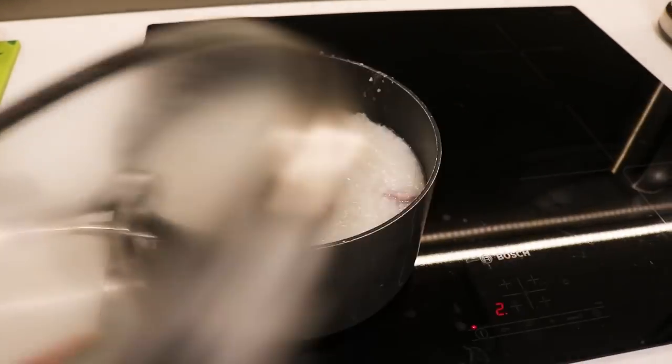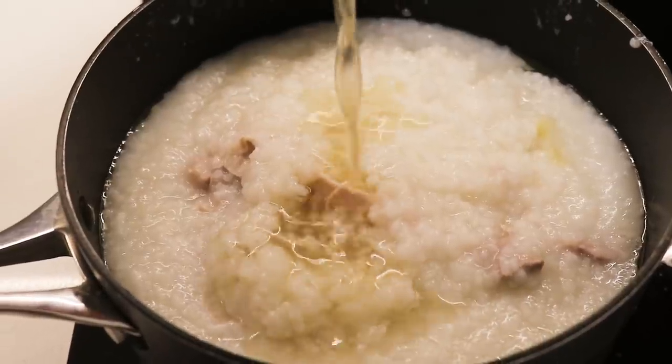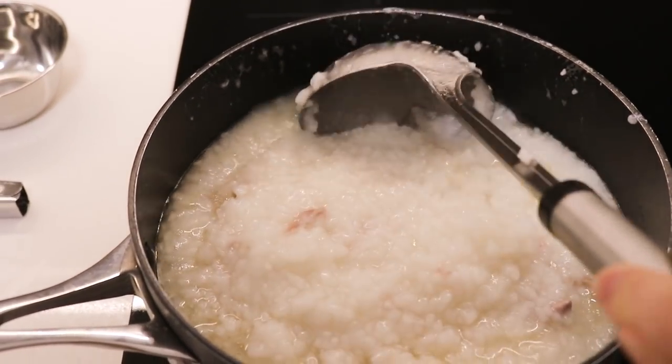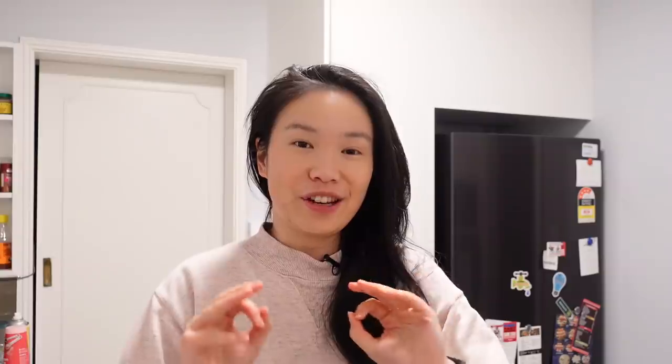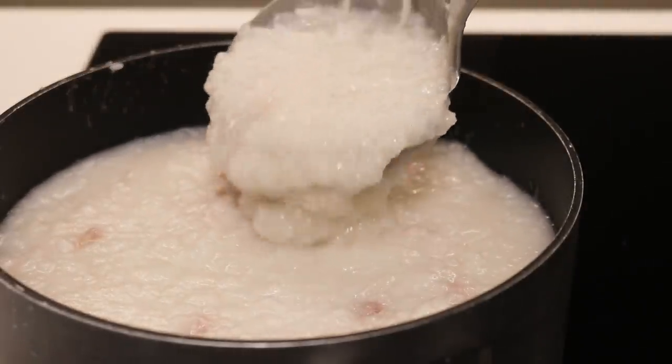Our congee has been on low heat for about 40 minutes now and it's getting to quite a thick consistency — a little bit like porridge. What we want to do now is add some chicken stock to loosen it slightly, but not so much that it gets too thin and loses that fluffy texture. I usually just eyeball it. If you don't have chicken stock you can use water, but chicken stock makes it more flavorful. Now we just chop some spring onions, shred the chicken, add it back into the congee, add some salt, and we're pretty much done.